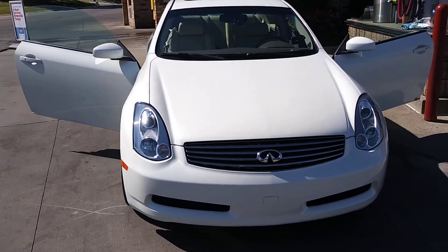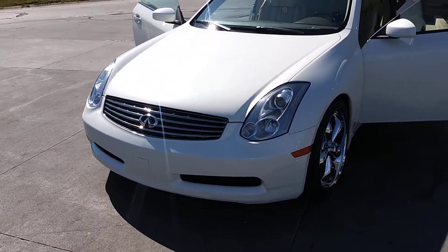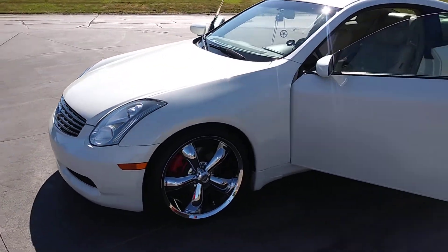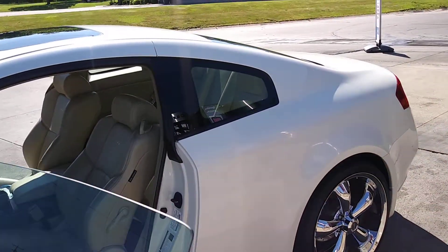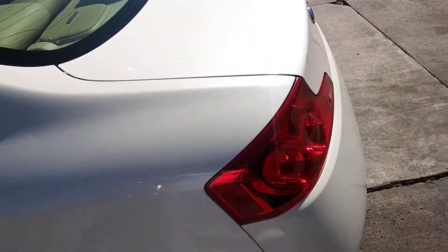So this $6 bottle of Turtle Wax Clean and Shine is really good. It's already ready to use, wipes off easy, leaves a beautiful shine. And as you can see, the G-Coupe is cleaned up and ready for some driving.